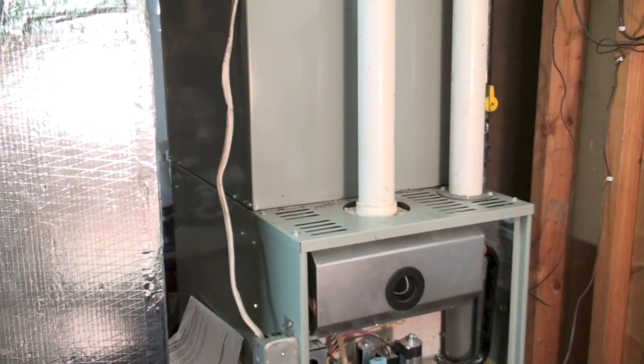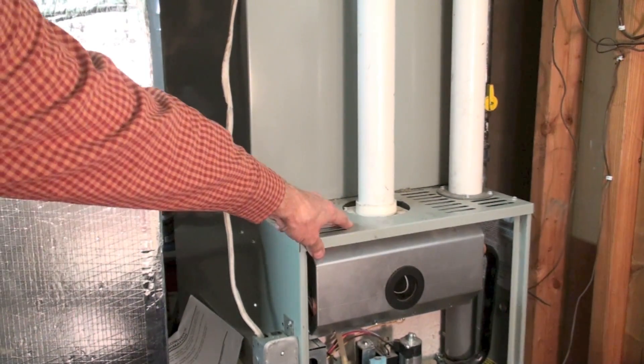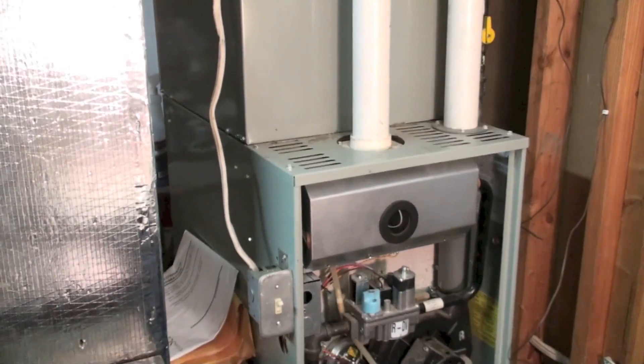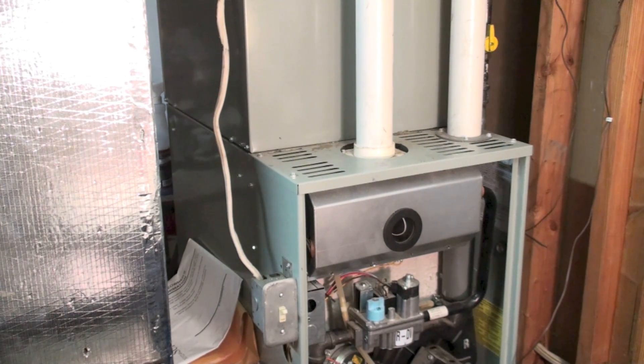I'm going to file this one out of all my gripes against some installations video. I've shown you this piping arrangement before. Inlet here, vent pipe there. This is sealed combustion. You can see that by the little sheet metal cover with the window in it. This is going to draw outside air for combustion.